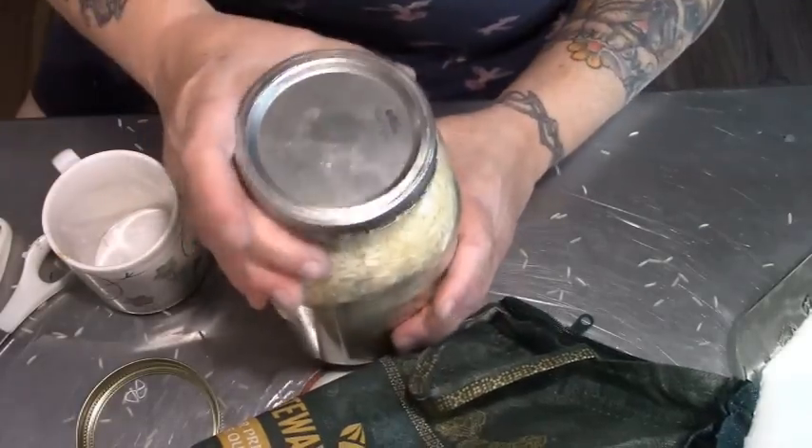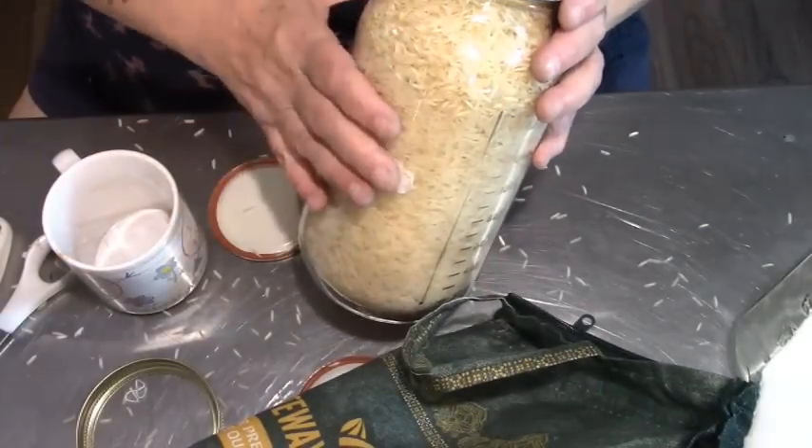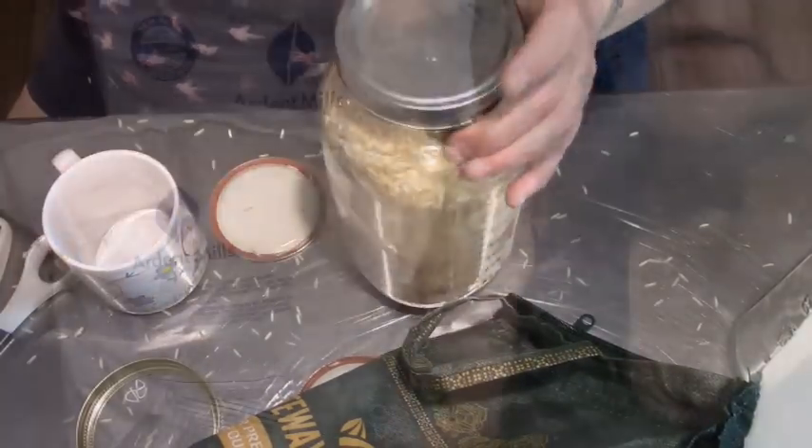Okay, these are going into the pantry. I have three of these, and a quart and a pint.